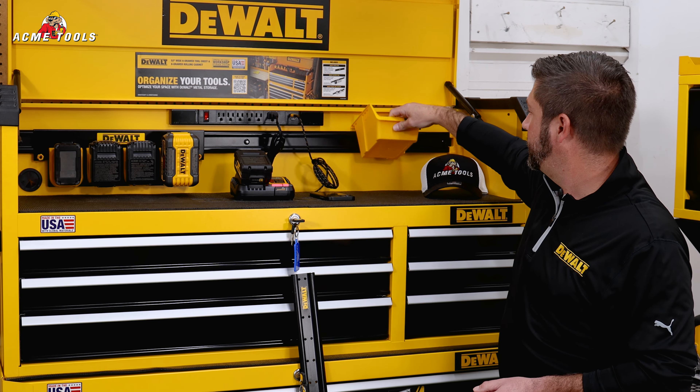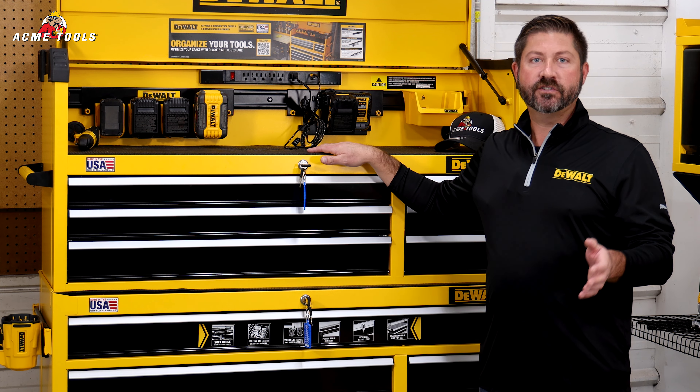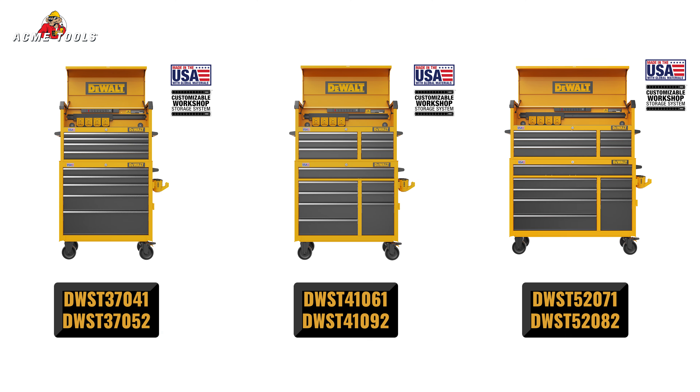To cater to your needs, we're going to offer the rolling cabinet and tool chest in three different size varieties: 37, 41, and 52 inches.